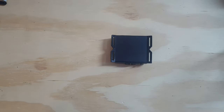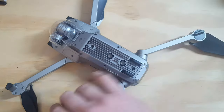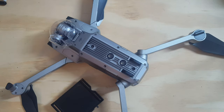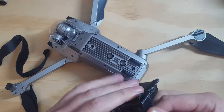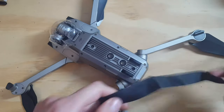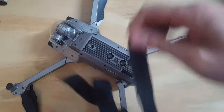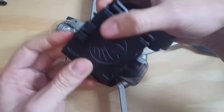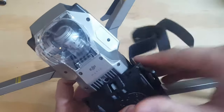So how do I attach this to my drone? Here I have a Mavic Pro. I can use some of these Velcro straps that are included. Put it on your drone with the hook facing forward.